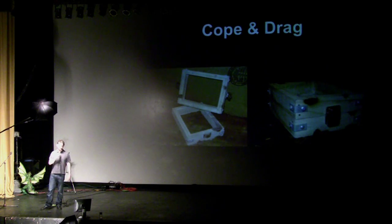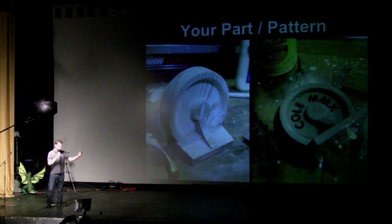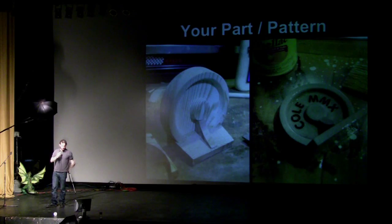A cope and drag — these are two frames in which you build your mold, and this is something you can make yourself real easily. And here's your part — I brought one which I actually made myself, out of aluminum, real metal. You can make your original pattern out of wood or clay, or use a broken metal piece you want to reproduce. Basically your pattern is whatever you want to create — any kind of prototype.